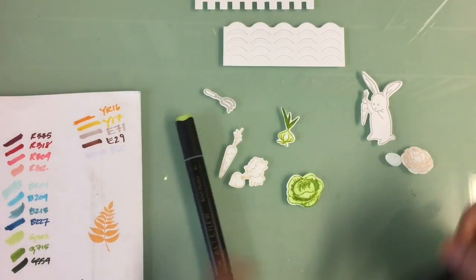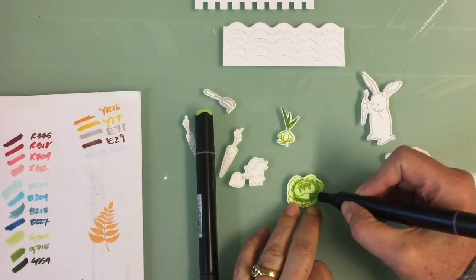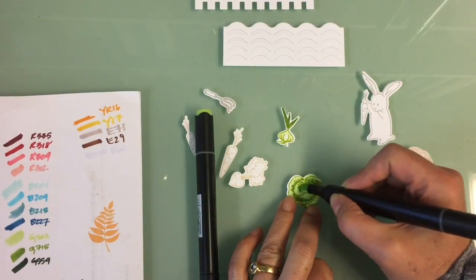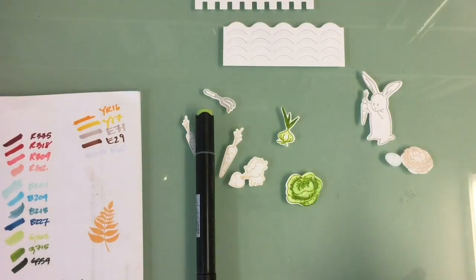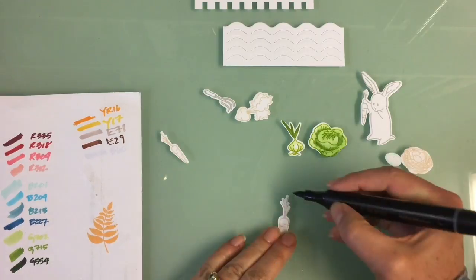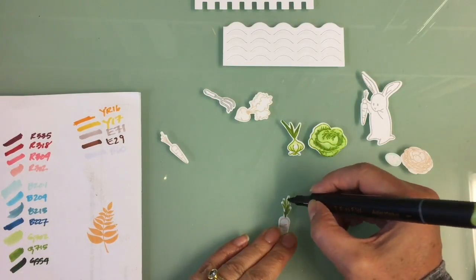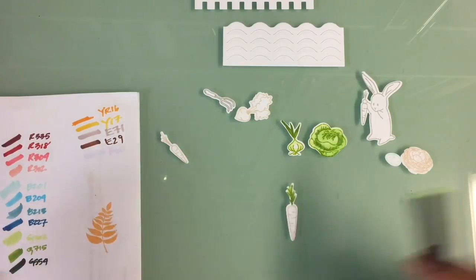I'm using the darker G715 Altenew marker to create the shadows in the cabbage, and then I'm using the lighter — I think it's G742 — to blend that back into the shape of the cabbage.